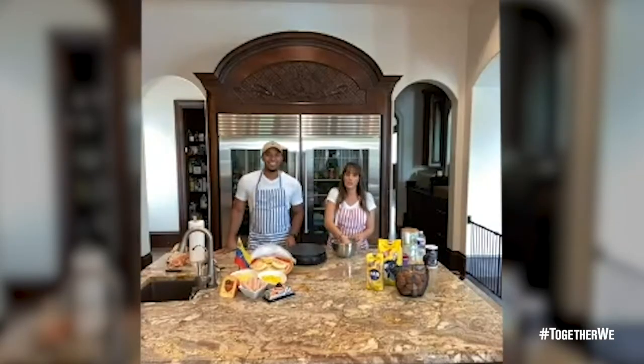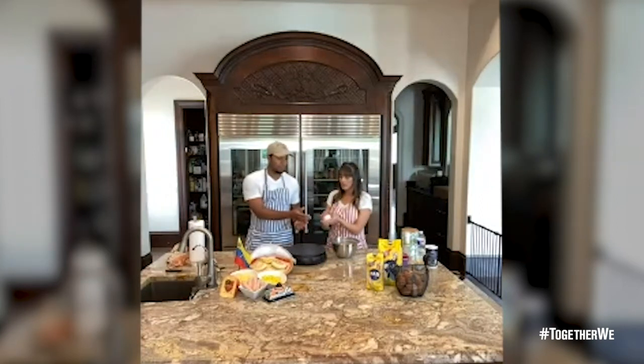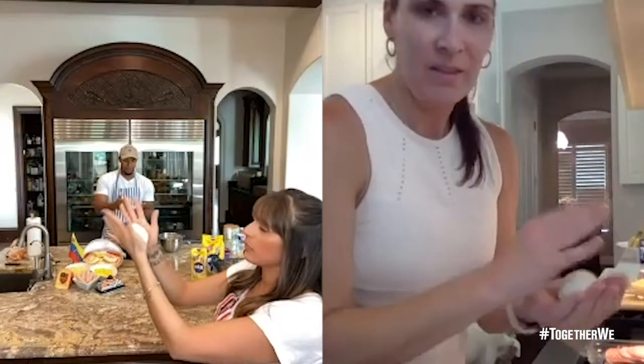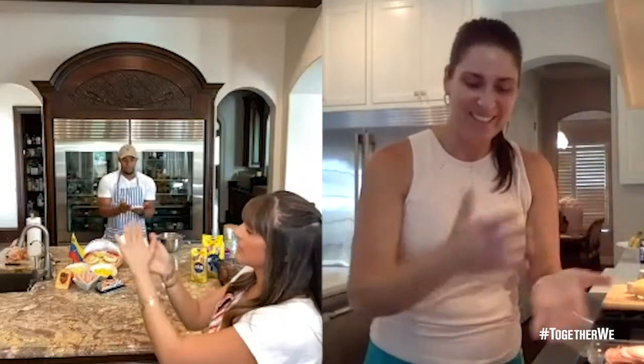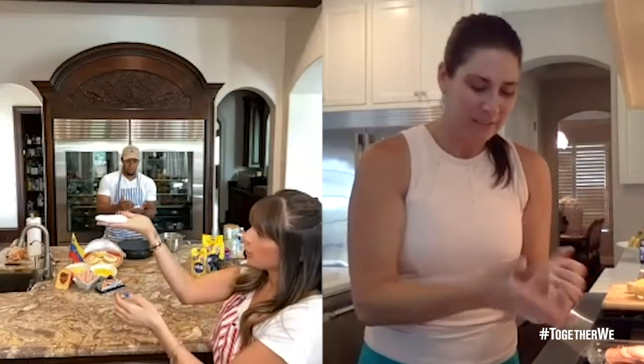The dough should be pretty good now — this is the perfect texture. You can see how it doesn't stick to your hands like it used to. You're going to get a little ball the size of your hand. After you do the little ball, you're going to start flattening it with your palm — like a platter. Slow, gentle until it looks like this. You don't want it too thick and you don't want it too thin — that's too thin.